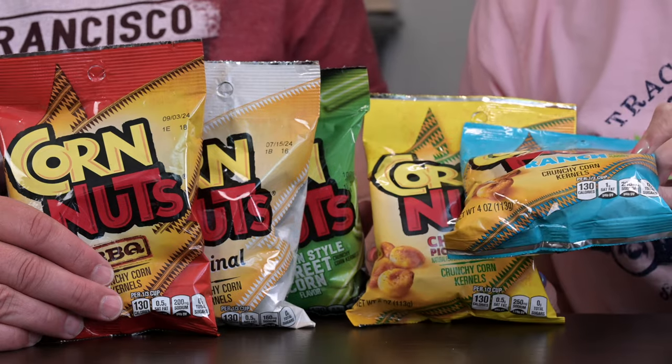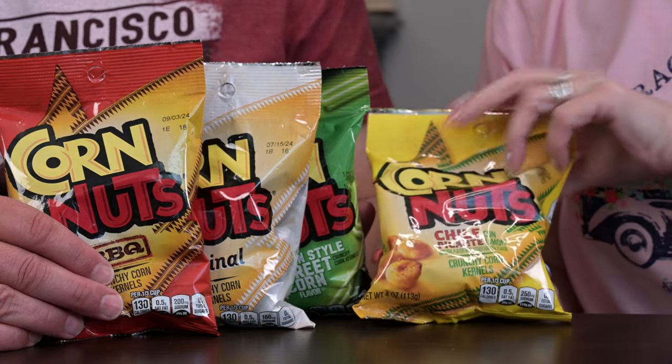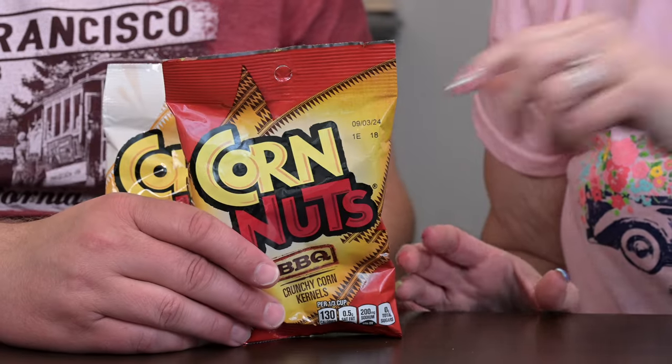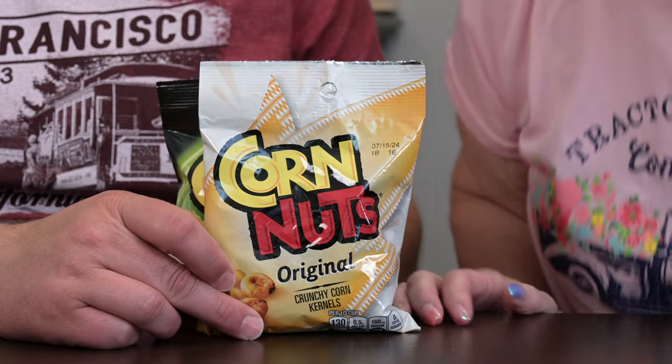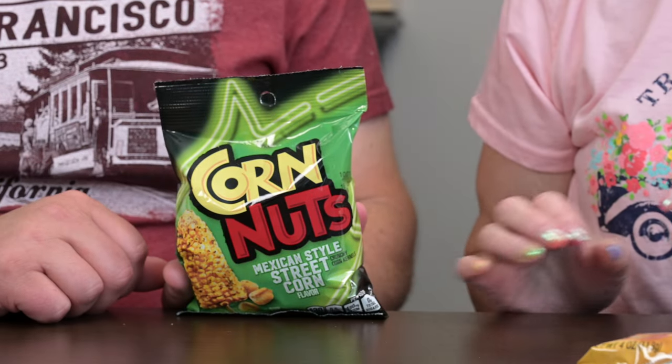So today we have ranch, chili picante, barbecue, and original. And then we have the one that you really wanted to try, which is the Mexican street corn. Yes, because it's new.